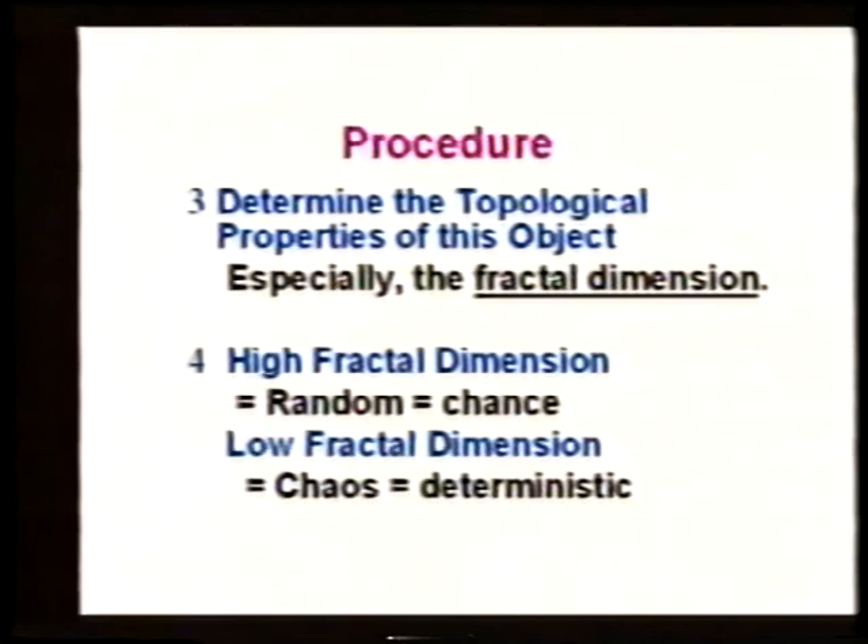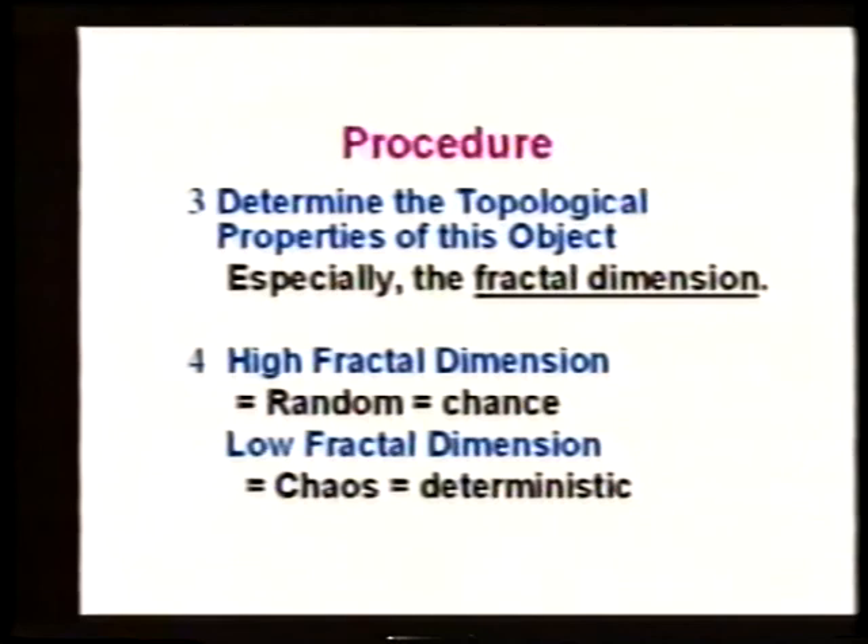Now we come to an important point: the fractal dimension is not equal to the fractal dimension. There are two different things we refer to as the fractal dimension, and they're not equal to each other.